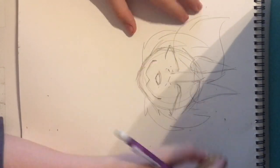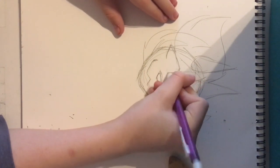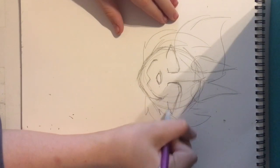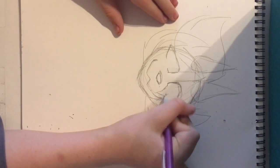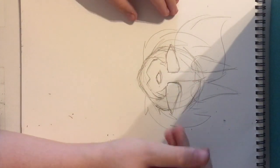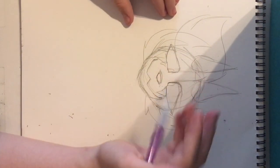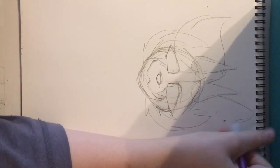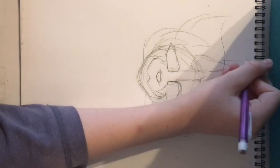Next, fix the eye. Oh — I know what I forgot. I have these weird markings on my eyes. Forgot those last time. It'll probably all get fixed in digital art anyway.